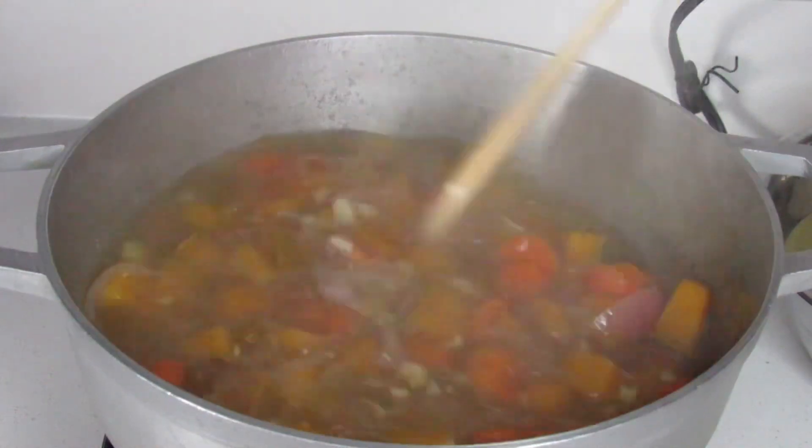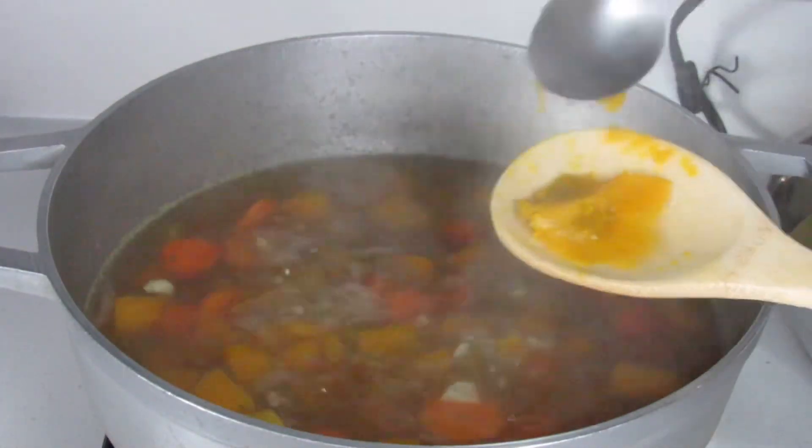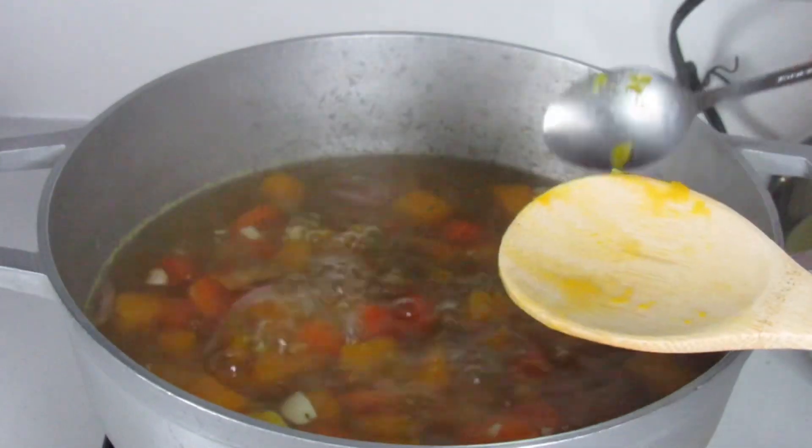At this point the pumpkin is cooked. What I'm going to do is remove half of the contents, blend it, and pour it back into the pot.